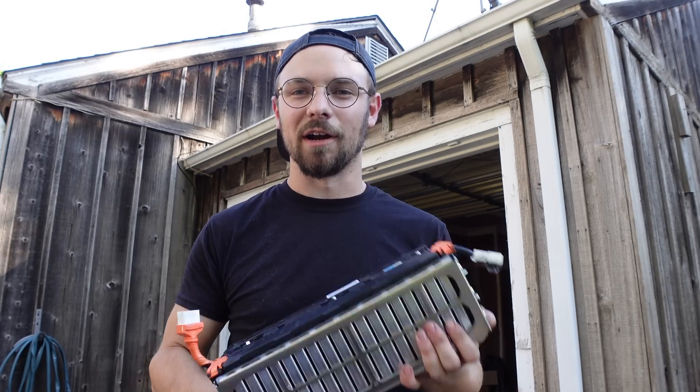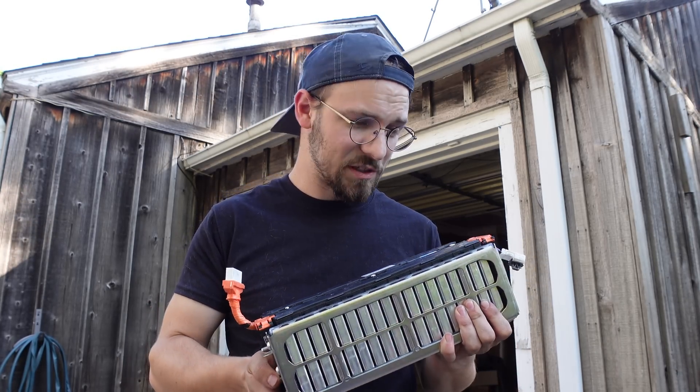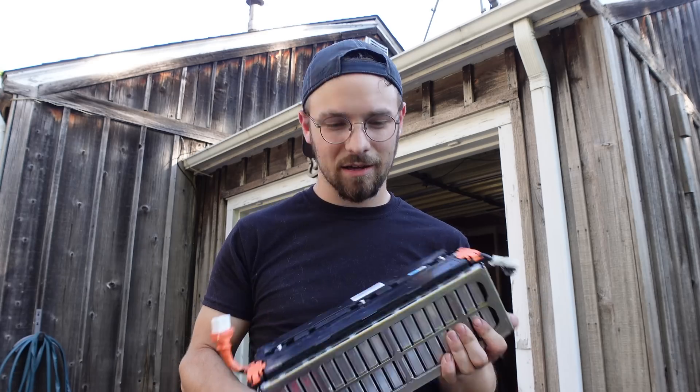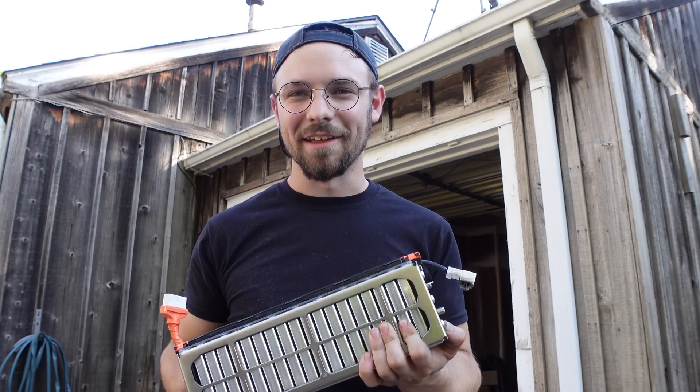I'm just finally stoked that some progress is getting made on this project. My buddy Jay is taking on the same project himself, and I'll probably be doing another one of these installs in his car. Two lithium Insights here in Wichita, Kansas — how cool is that? Thanks for watching.